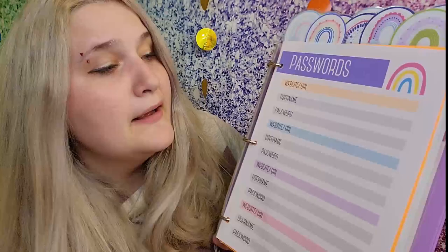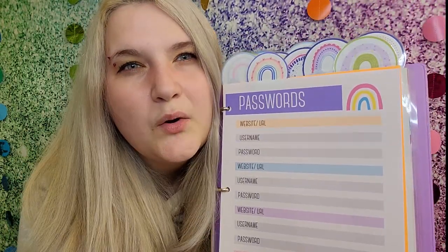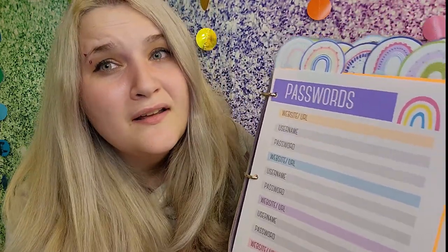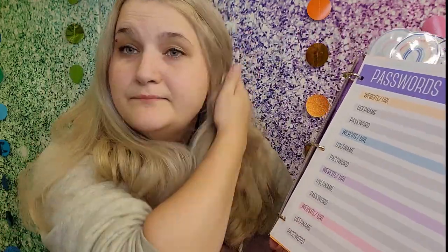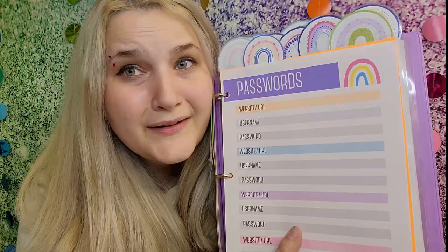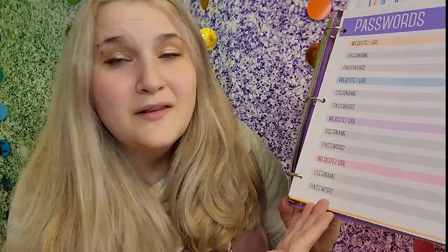Next I have a page for passwords. Depending on what you use, different agencies and daycares go with different websites — like if you have a learning game or something you're subscribed to for your daycare, this is where you put in your username and password. This can be a shared binder between all daycare staff. You could even put in your security system passwords — whatever you need. The great thing is you can print off as many of these as you want, so if you fill up all four password spots just print off another one.